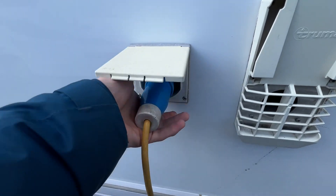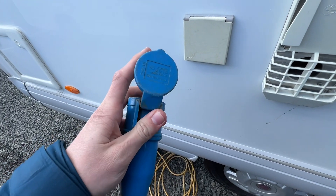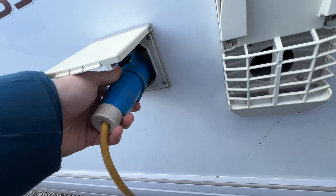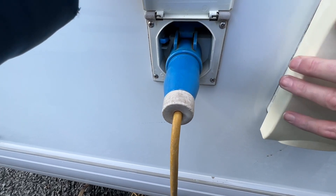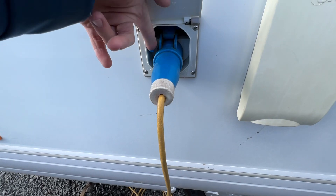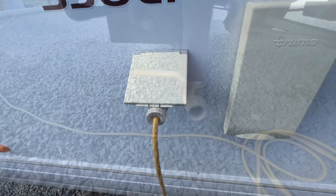To hook the vehicle up, get your hook-up lead, lift the collar and lift the flap on the van, put the cap just over the connection and connect first. Always hook the van up first and then the site, and do it in reverse order when unhooking — it's the same when hooking up at home. Press this clip down to safely remove the hook-up when removing it from the vehicle.